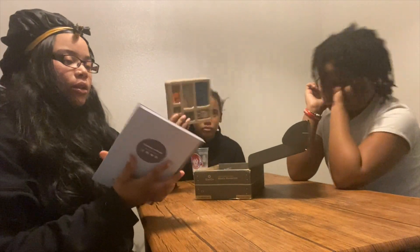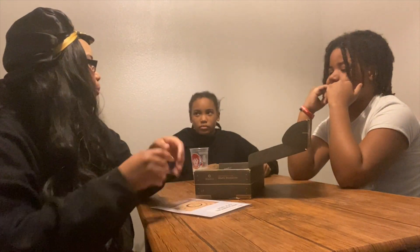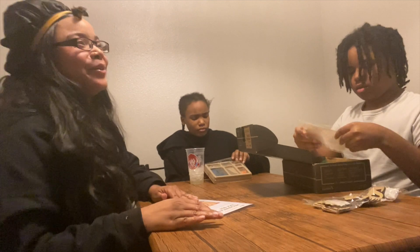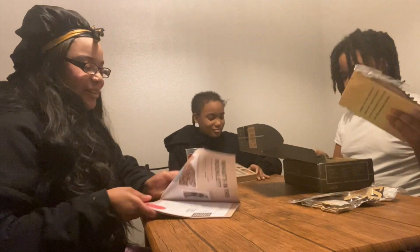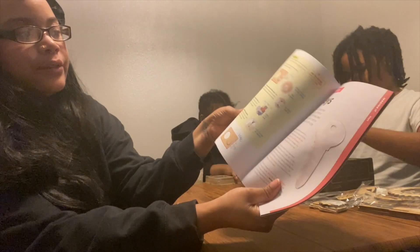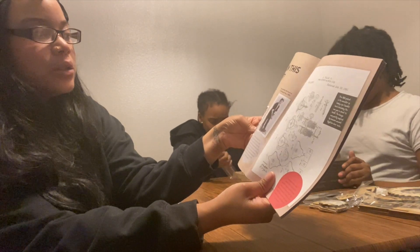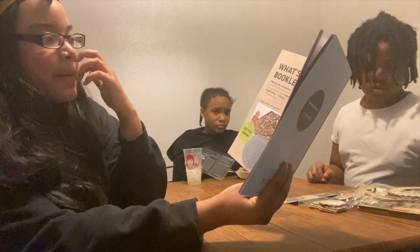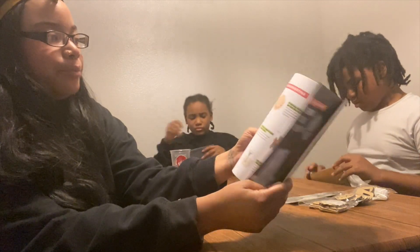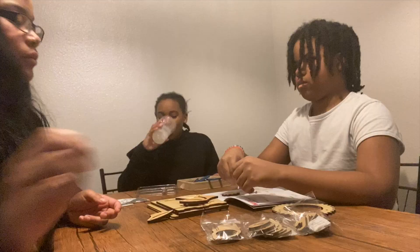So we're gonna get started — this is what we are making today. It comes with a maker guide. Oh, this is good because now they have a book — remember last time we had that big old paper that we unfolded? It comes with this guide and it shows you how to make it, so we just follow the directions on how to make it. We'll show you guys what it's like. They also give you little facts within the book about the design.